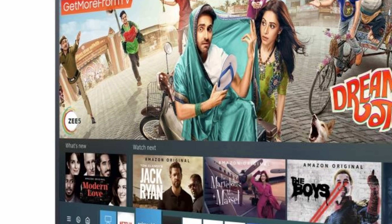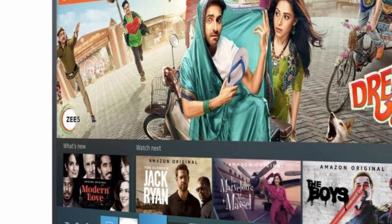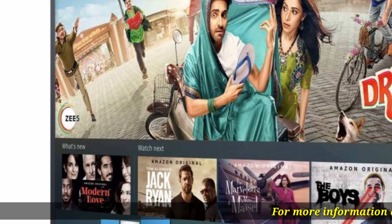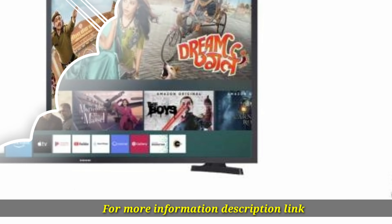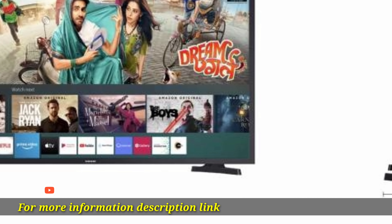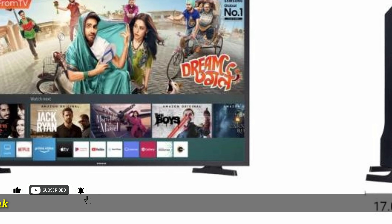HDR: enjoy an immersive TV viewing experience with this Smart TV's HDR feature. It brightens the TV's screen so that you can enjoy the colors and other visual details, including dark scenes, in the most elaborate manner.